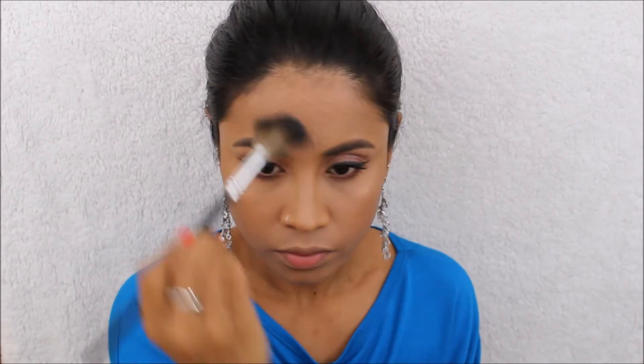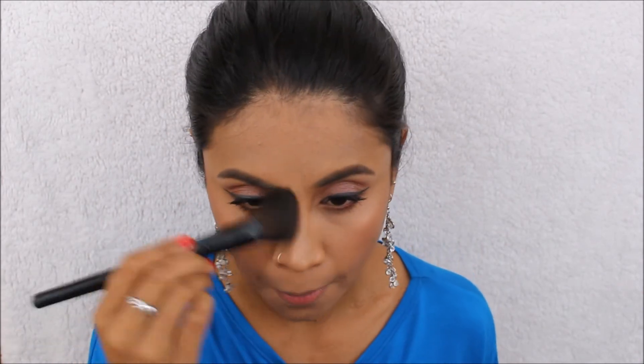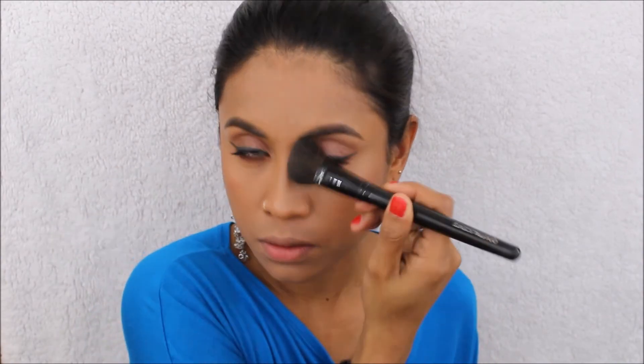I'm applying bronzer along my jawline as always. Now I'm going to use this highlighter from Rimmel on top of my cheekbones, my brow bone, and the bridge of my nose. Then I'm doing a little bit of contouring — I forgot to contour my nose, so I'm doing that now too.